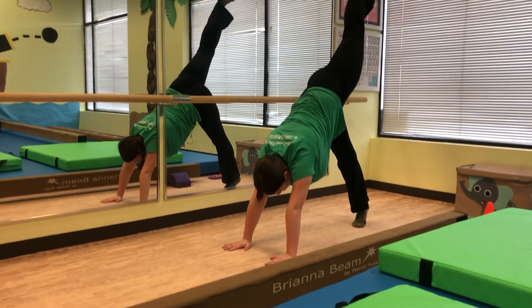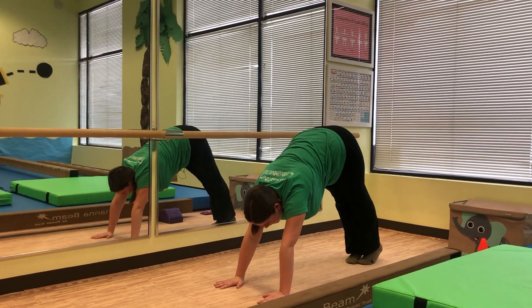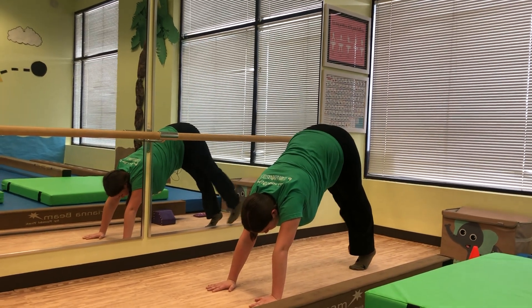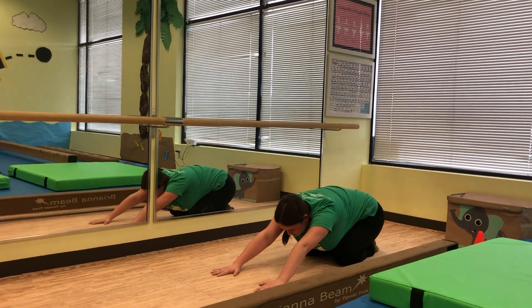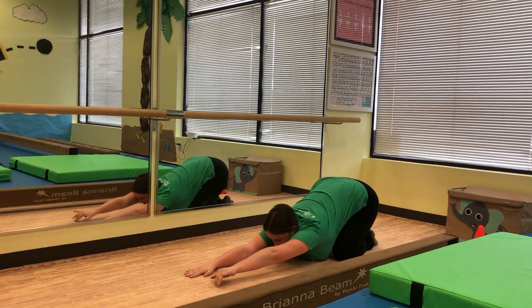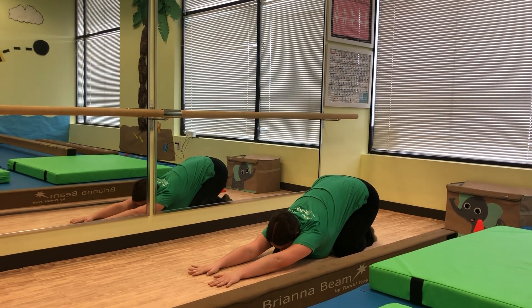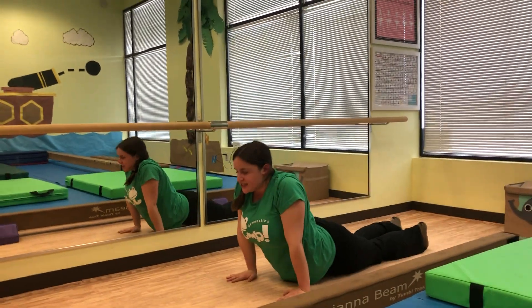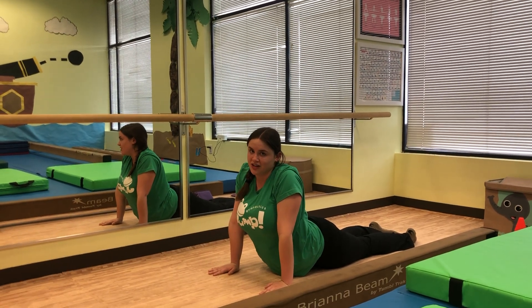Then we're going to lift one leg at a time. This will really help with their balance and getting those core muscles strengthened. Then we're going to put our knees down to the floor and move our booty to our feet and stretch our hands forward. This will really help stretch those back muscles out. And then we're going to go into our seal pose to stretch out our core before we get going with our next activities.